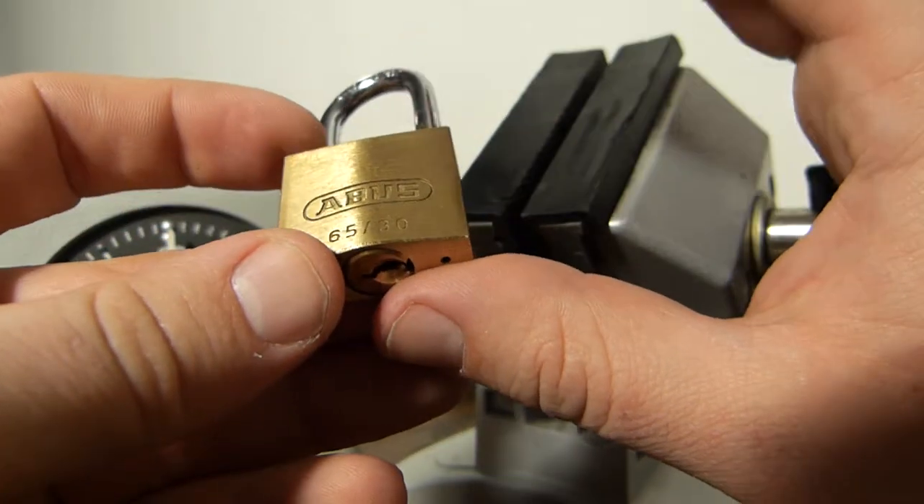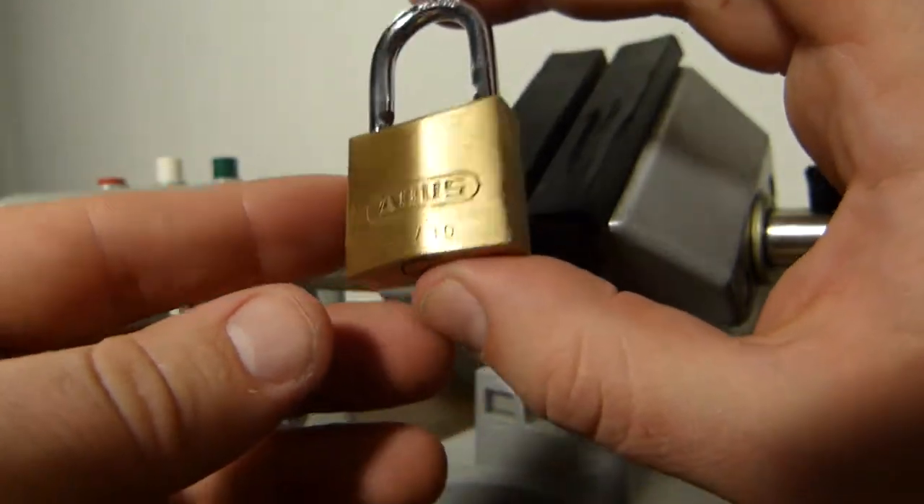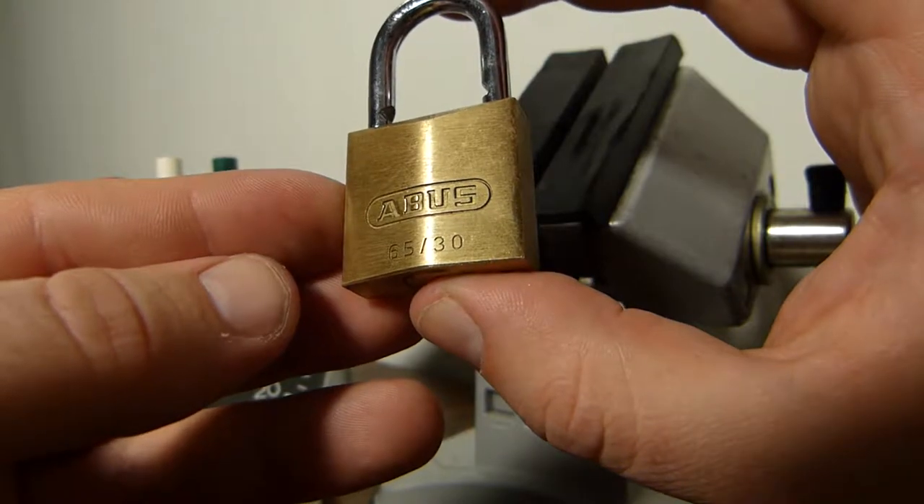I think standard pins are even harder than spool pins, because I've picked so many ABIS. That's all for now. Thanks for watching.